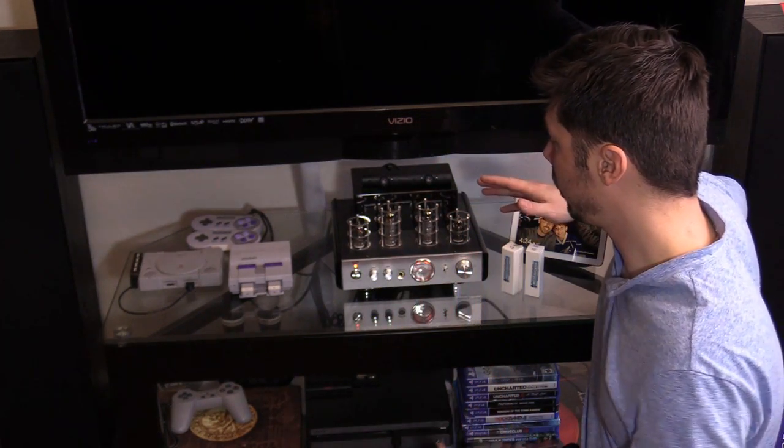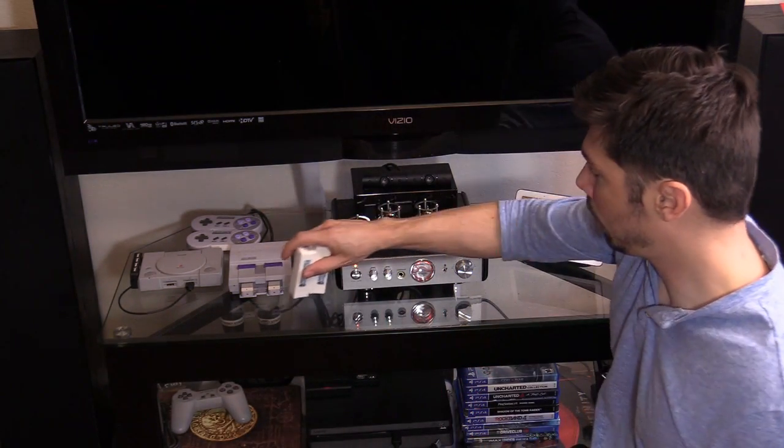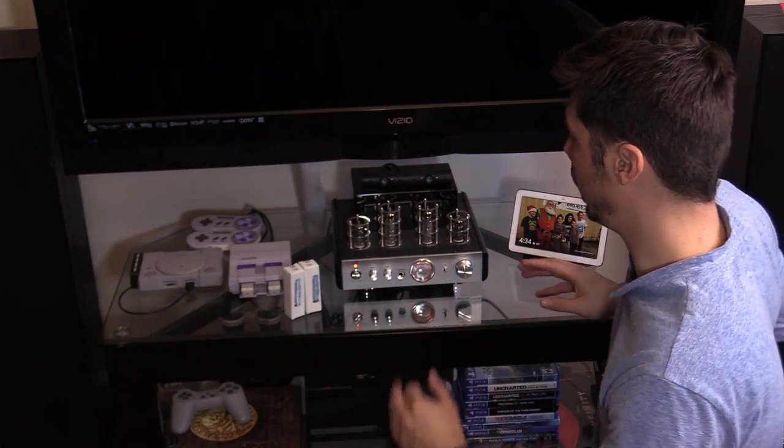We're going to be fixing this hybrid tube amplifier and I have the parts right here. I'm going to show you how to troubleshoot. If you have the Monoprice Stereo Tube Amplifier or any other tube amplifier, this video would probably help you out even if you don't have the Monoprice version. This is a very common repair.